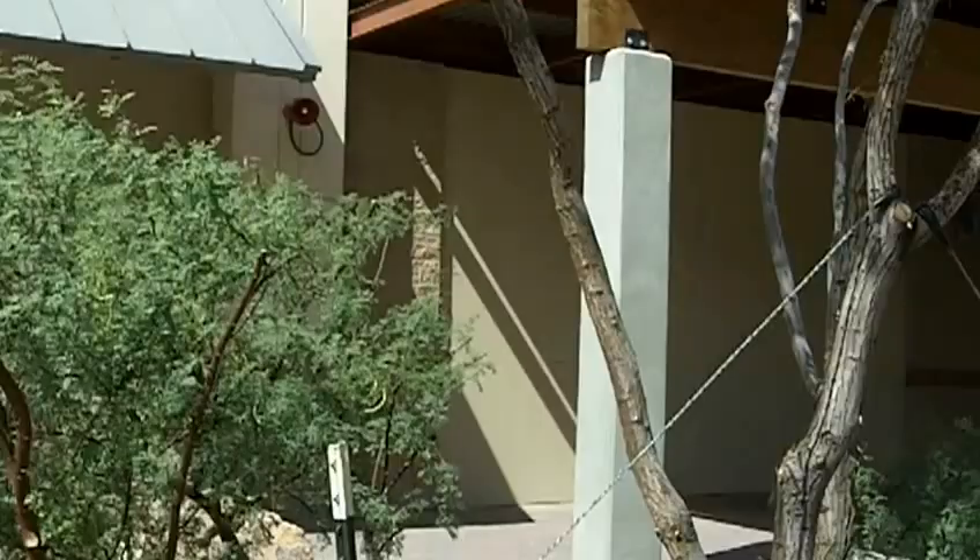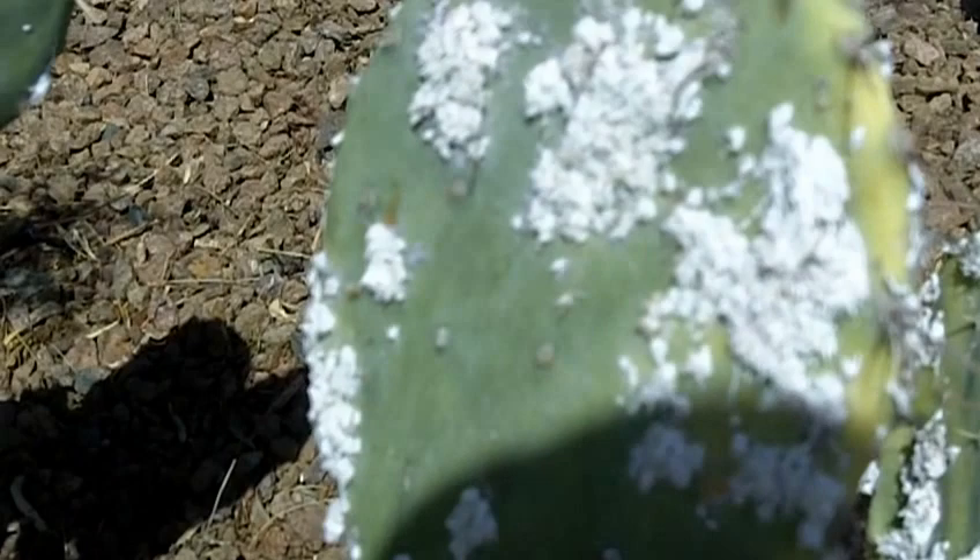Hey, Ken here at Waters with this week's plant tip, and it's a prickly pear scale. Can you take a look? You've got this white buildup on these scale pads.